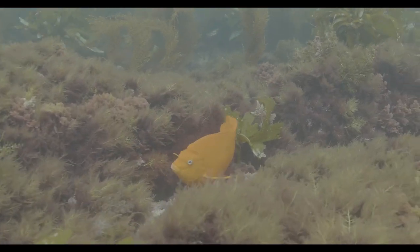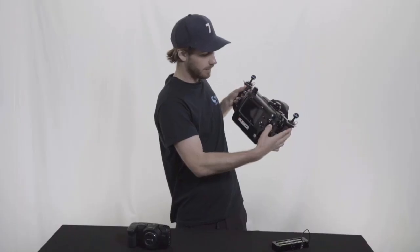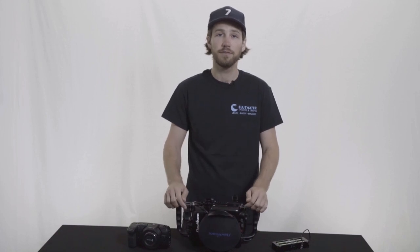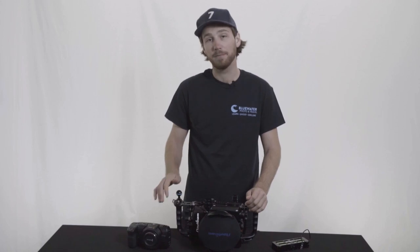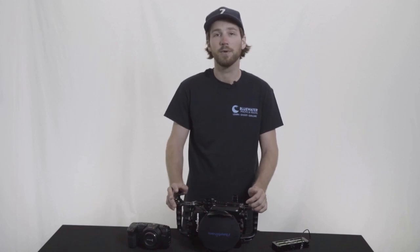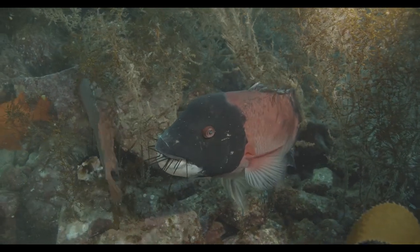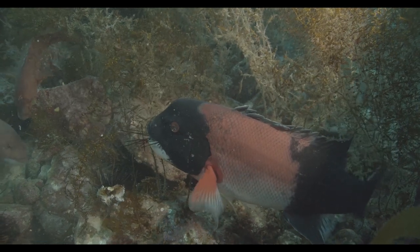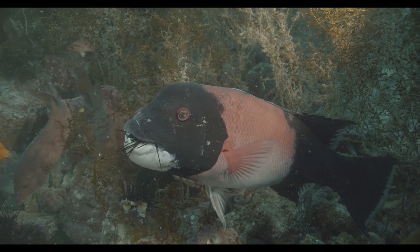One other thing I tested with this housing was the autofocus. You do have your autofocus lever back here, and it worked pretty well. One thing to point out is that the Blackmagic Pocket Cinema Camera only has single-point autofocus — it does not have continuous autofocus. So if subjects are moving closer and farther away from the frame, you're definitely going to want to invest in manual focus gear so that you have full control over focus and your focus won't be jumping back and forth.